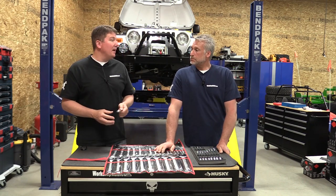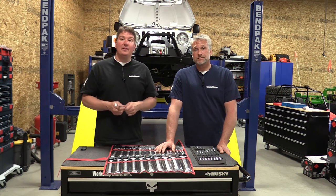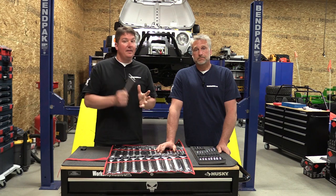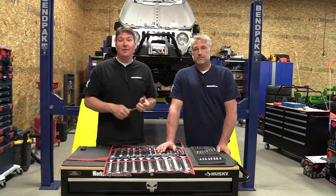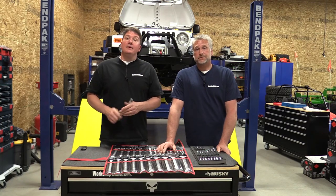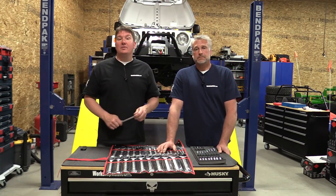I know some people might think, 'Hey, I want bling in my toolbox,' but bling only gets you so far. I want a tool that when I pull it out, it's going to work and do everything it needs. That's not saying there aren't shiny ones that are quality — it's all a matter of perception and what you like. So check out these tools on Sonic's website.